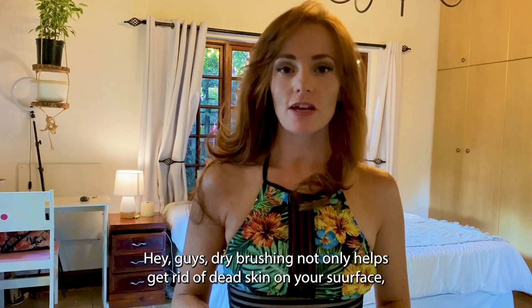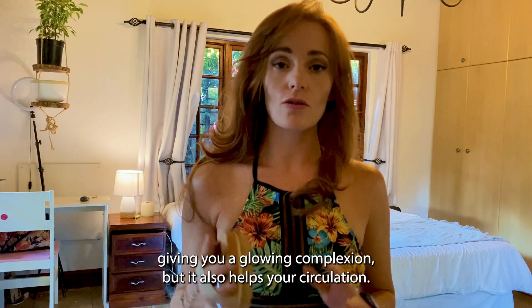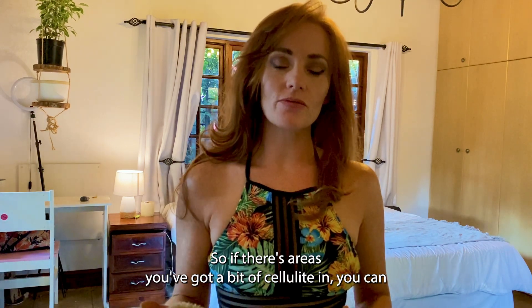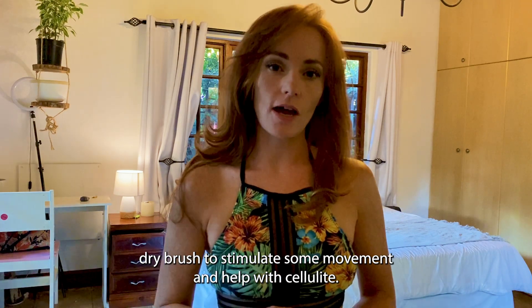Dry brushing not only helps get rid of dead skin on your surface, giving you a glowing complexion, but it also helps with circulation. So if there's areas that you've got a bit of cellulite in, you can dry brush to stimulate some movement and help with cellulite.